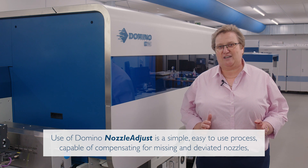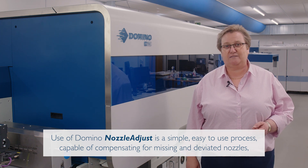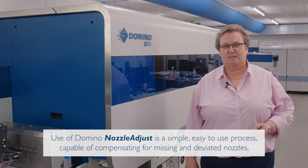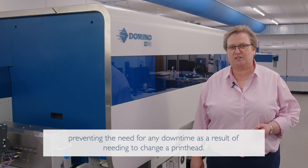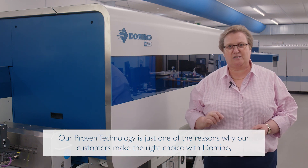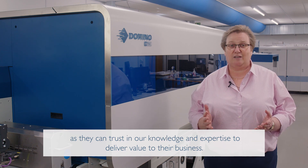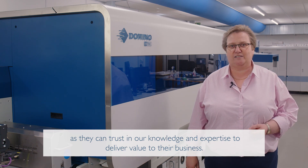Use of Domino Nozzle Adjust is a simple, easy-to-use process capable of compensating for missing and deviated nozzles, preventing the need for any downtime as a result of needing to change a printhead. Our proven technology is just one of the reasons why our customers make the right choice with Domino, as they can trust in our knowledge and expertise to deliver value to their business.